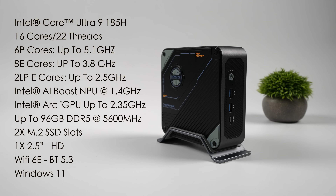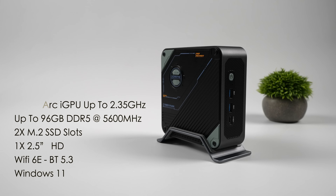When it comes to the specs of the new Morafine S800, this is powered by the Intel Core Ultra 9 185H. With this we have 16 cores, 22 threads configured with six performance cores up to 5.1 GHz, eight efficiency cores up to 3.8 GHz, and two low power efficiency cores up to 2.5 GHz. It's also got the Intel AI Boost NPU and built-in Intel Arc Graphics up to 2.35 GHz. This system supports up to 96 GB of RAM using SODIMM DDR5 at up to 5,600 MHz. There are two M.2 SSD slots internally, plus support for one 2.5-inch hard drive, Wi-Fi 6E, Bluetooth 5.3, and it comes pre-installed with Windows 11.